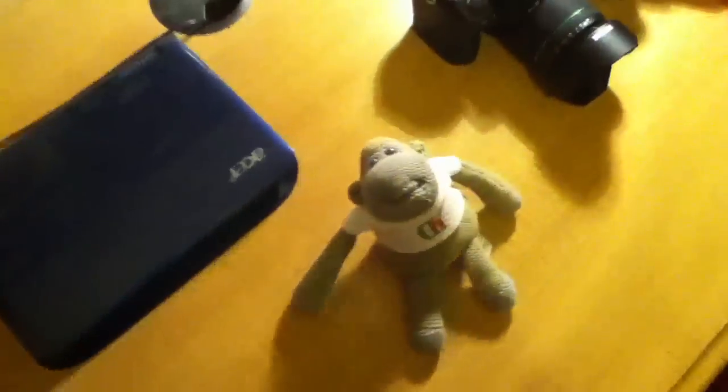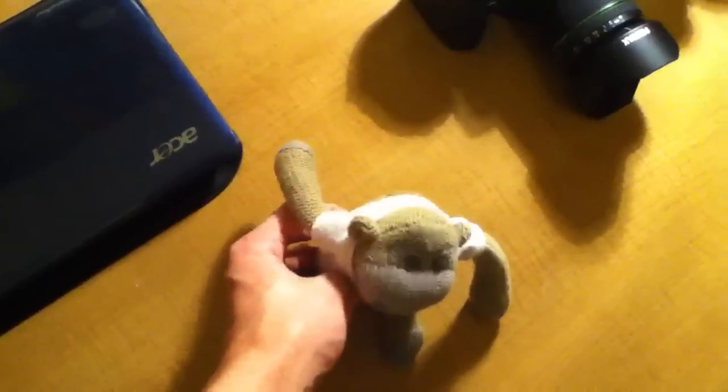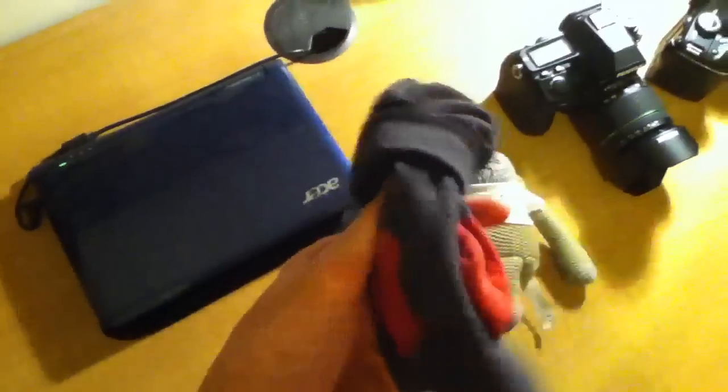It's an Xbox controller. Hopefully you can get an indication of the colors — what the colors are like, whether they're oversaturated or whatever. There's a monkey, a chimp. And yeah, that pair of socks there.